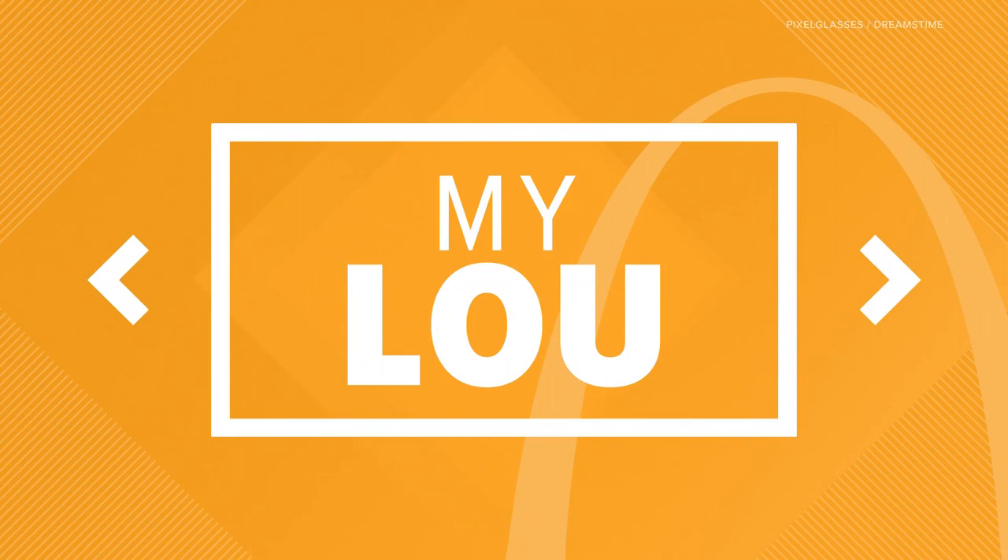Right now there is a focus on saving our planet, and in my lieu a local artist is doing his part. He's creating unique and sustainable works by thinking outside the box.